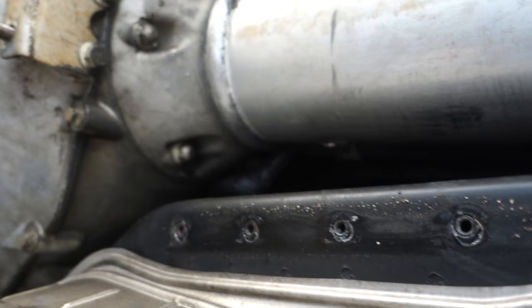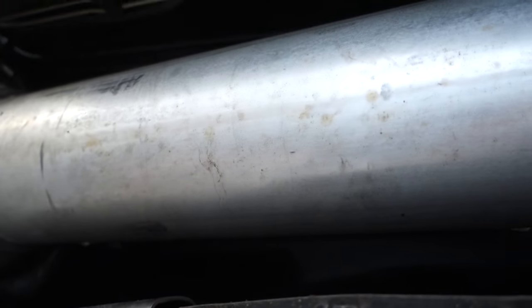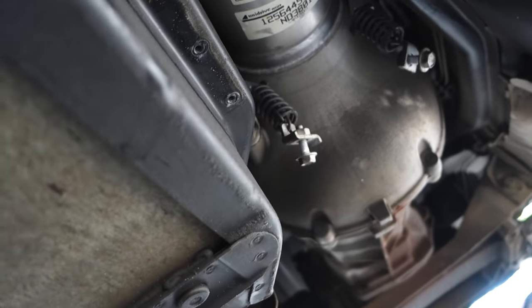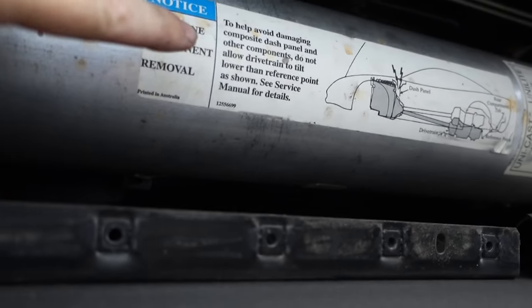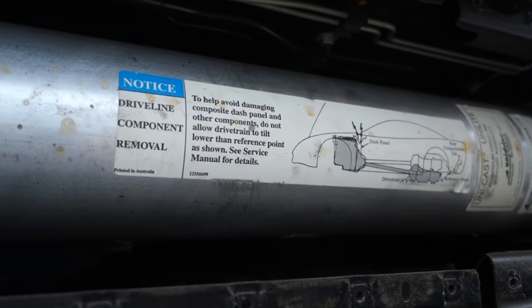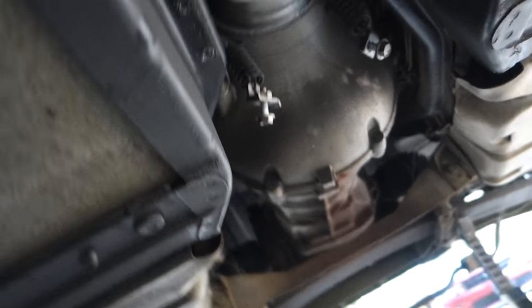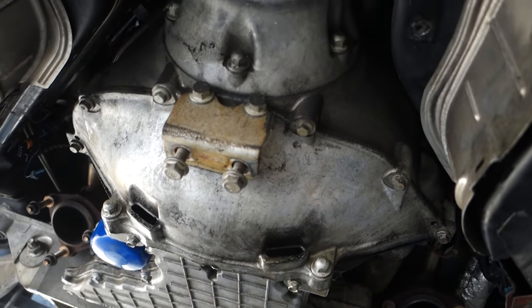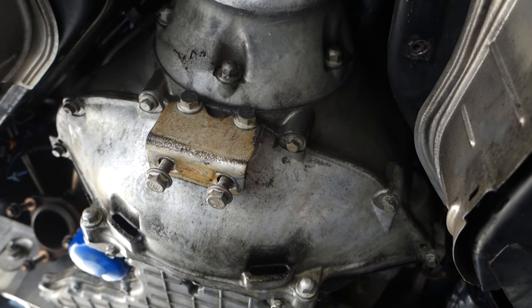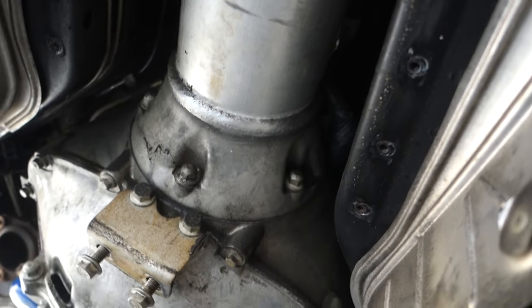It doesn't look like it's ever been out before, and if that's the case that means this is the original clutch. If this is the original clutch, it's got like 140,000 miles on it. It definitely looks like it hasn't been touched, and I'm not looking forward to putting a clutch in the Corvette — you've got to take the whole entire rear subframe, transmission, differential, all that crap out. It's gonna be a pain, but I'm not gonna worry about it until it's an issue — the clutch seems to be okay-ish. So I'm gonna pressure wash under here.